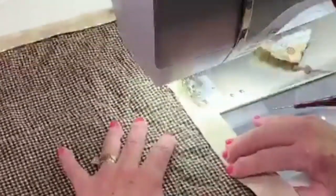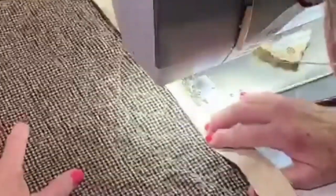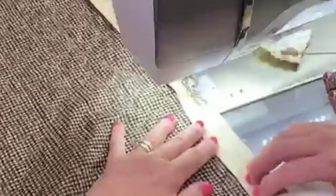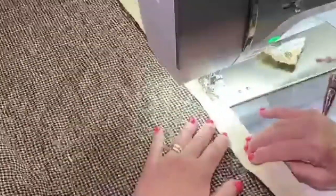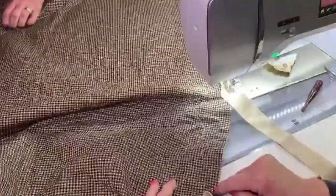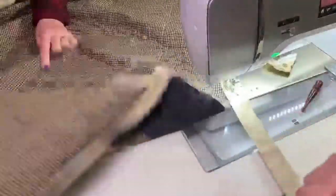If I didn't have my machine in the bed, this would just be pulling off — I would be fighting it and having so much trouble. It would not be fun, and that's what we want — quilting to be fun, not a chore. So we're pretty close to where we want to end. Right here is where I started, so I'm just going to stop and leave a hole there. If it's not big enough, I'll cut it back a little bit.